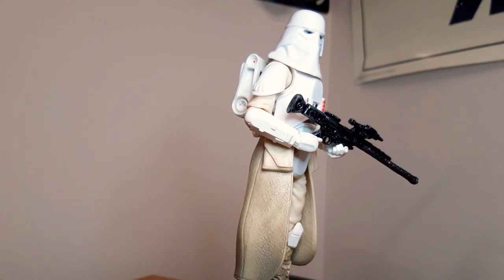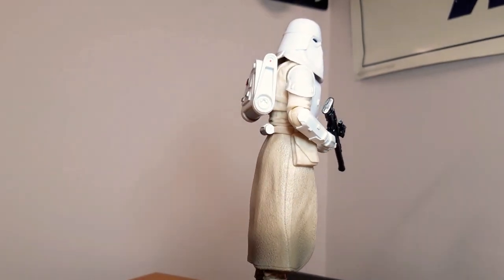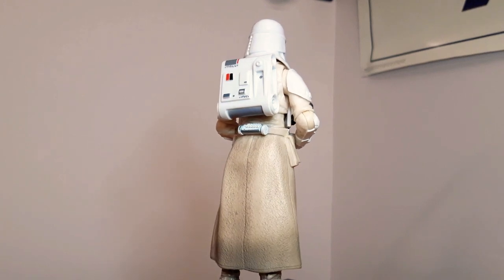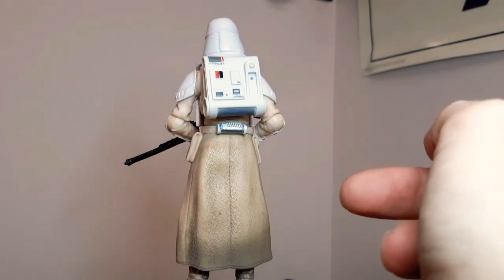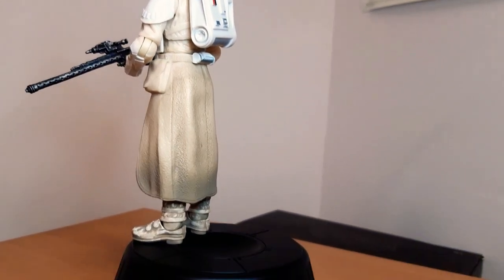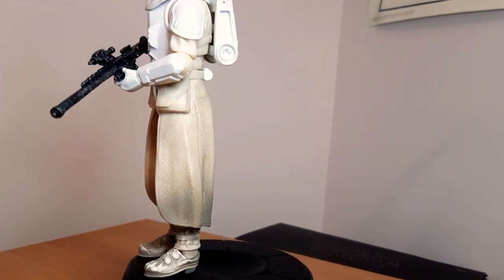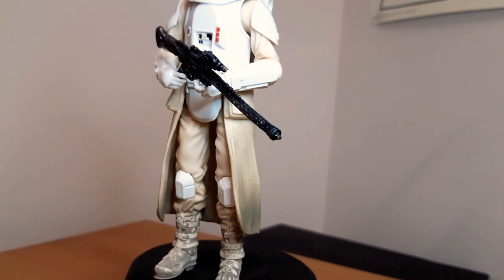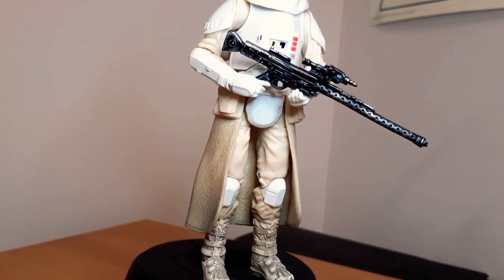Next up is the original release of the Snowtrooper, which is cool. Don't know why they needed to re-release and change him, but he looks cool. I love how it's so much dirtier down the bottom and goes up — that's really good attention to detail. Coming down to his feet, even they look very nice and dirty. And going up the front of the legs too, it looks good. Imperial Snowtrooper.